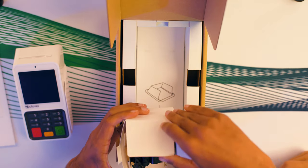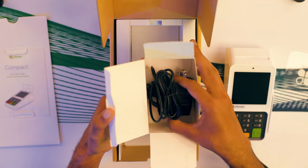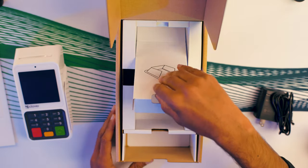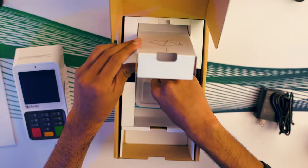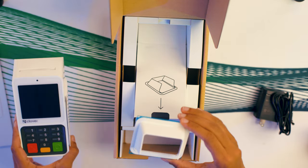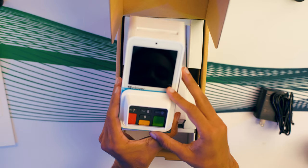Once you get the device out, it's a simple connector — you just plug it into the wall. And that looks like the Clover holder there for the pin pad, the little shield.